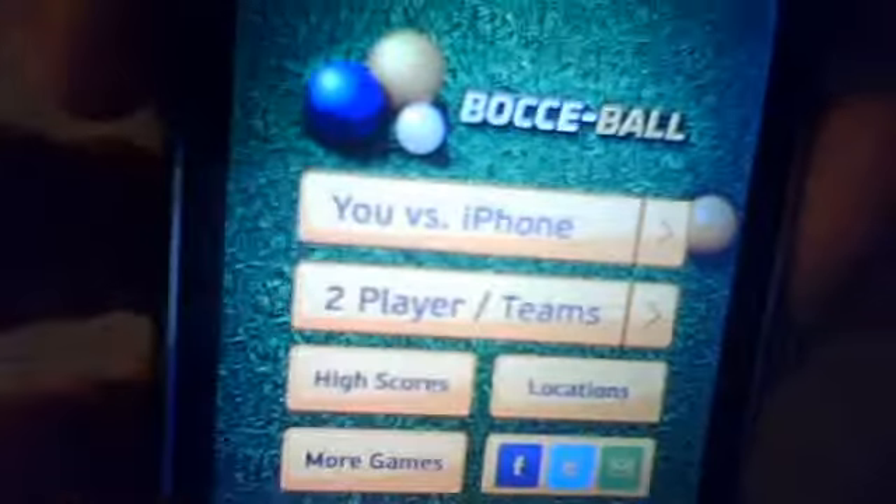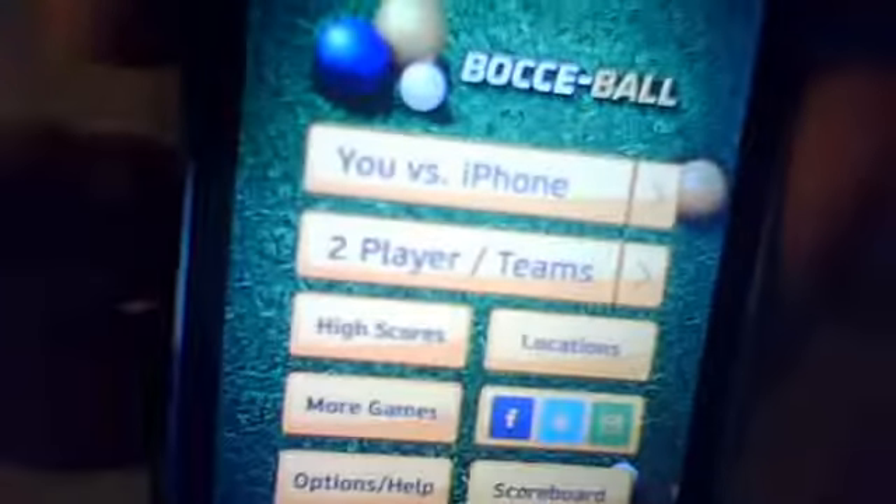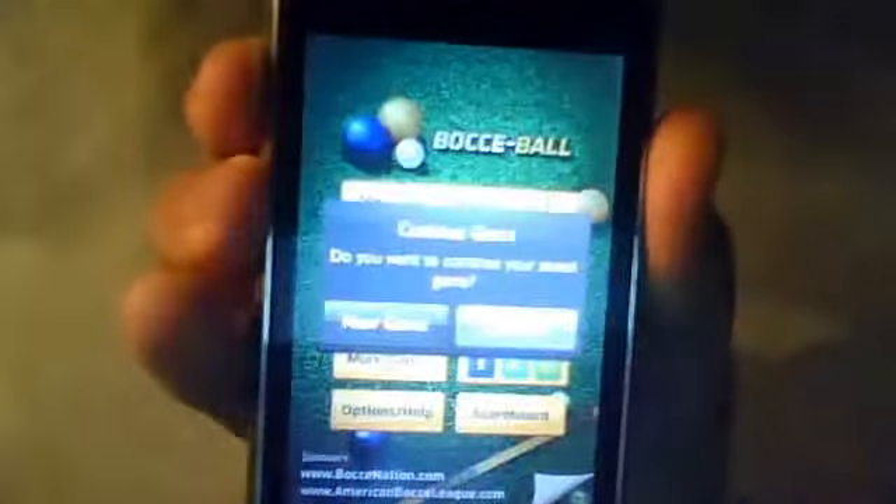You have, let's see, you versus your iPhone, two player teams, and a lot more junk. I'm gonna go ahead and click on you versus your iPhone, continue the game, and I'm gonna go ahead and press new game.